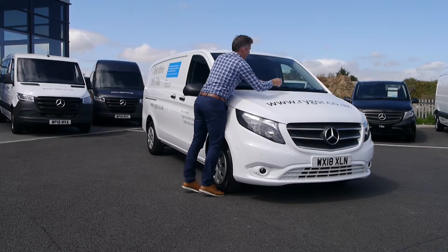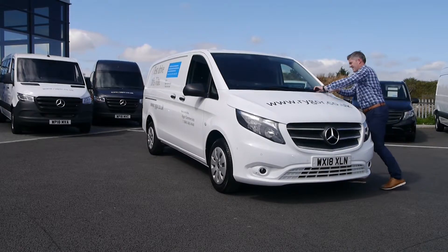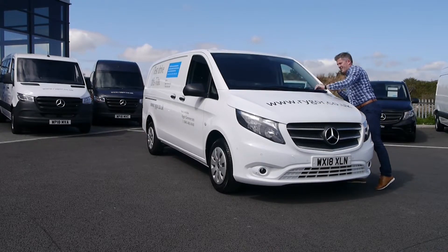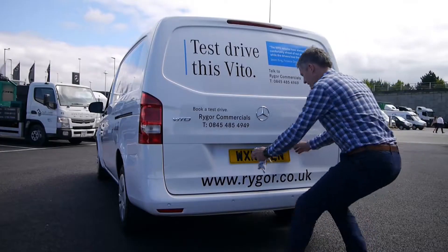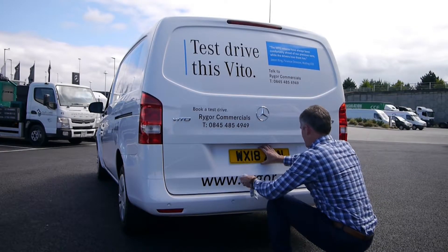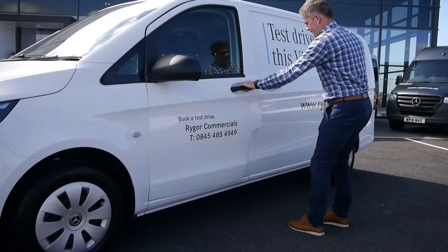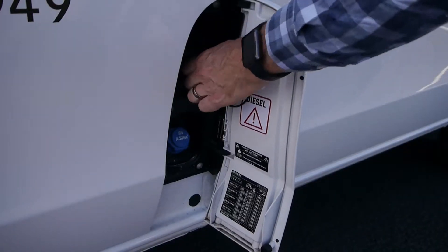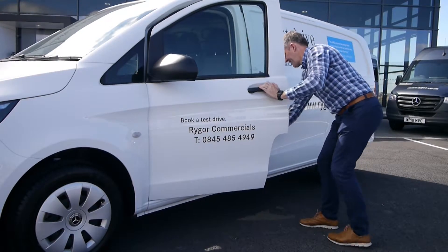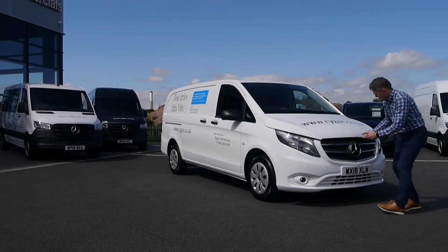Now return to your windscreen. Here you should check your wiper blades are in good working condition by ensuring the blades are not torn — this way they will clear the screen effectively without damaging it. Next, check that both number plates are clear and fastened securely with no loose edges. Once both plates are checked, we advise checking the fuel caps for any leaks.